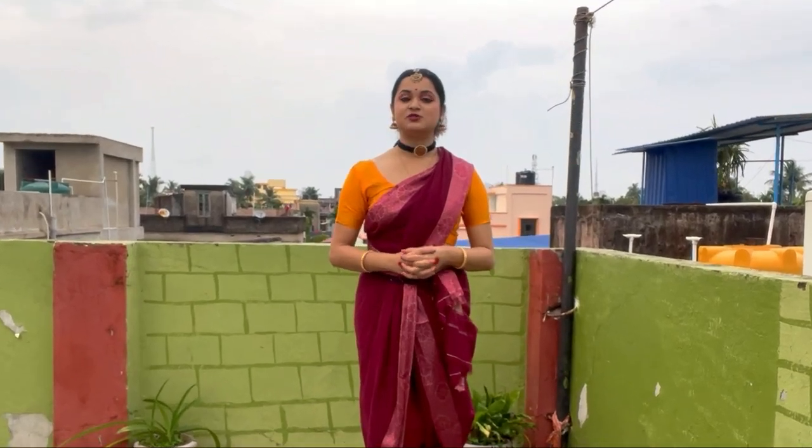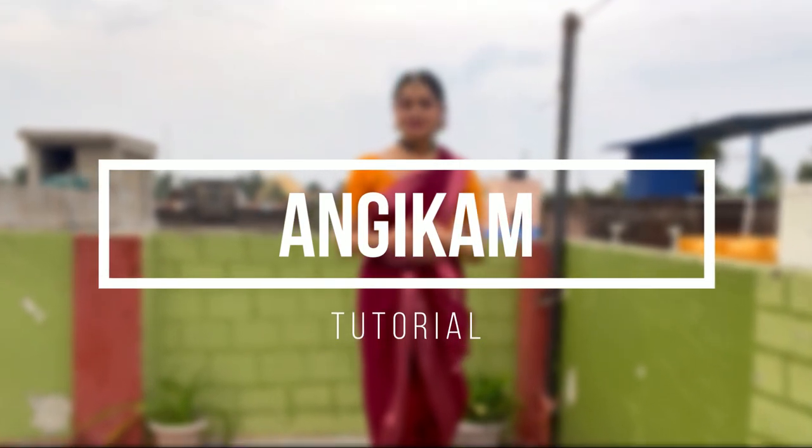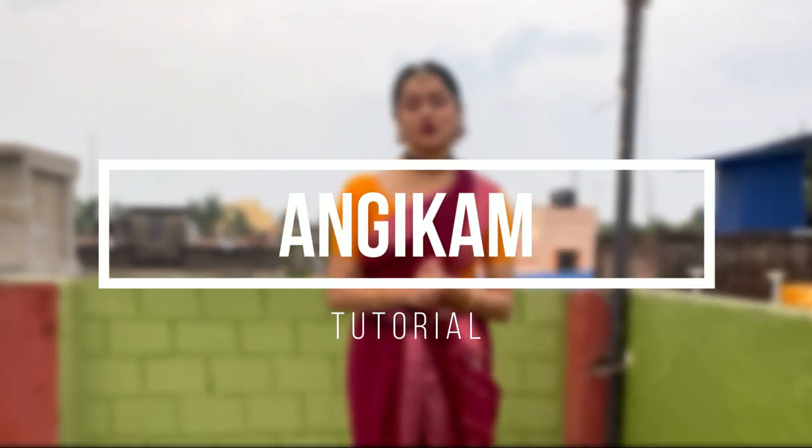Hi everyone, welcome back to my channel. Welcome to another video. Very recently I performed a Pushpanjali dance item in this channel and today I'm going to share the tutorial of the same.